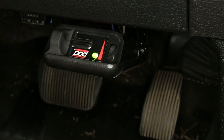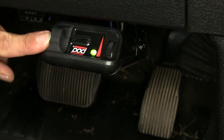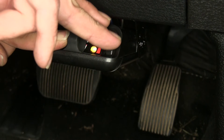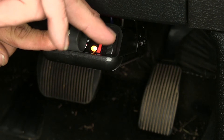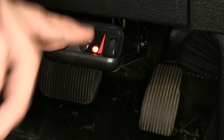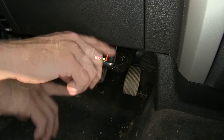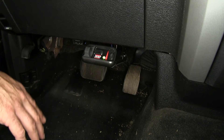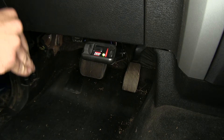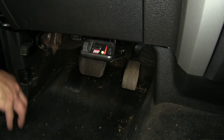The nice thing about this setup is we can dial it in for every trailer every time. Depending on the weight of the trailer, we can turn our gain down — you can see it sends almost no braking power rearward. But as we turn our dial up, you can see that gradually increases the amount of braking power going to our trailer, ultimately reaching that dark red color indicating full power to the trailer. The lighter settings are for lighter or empty trailers, and as the weight on the trailer gets higher, we increase the setting to get more braking power.